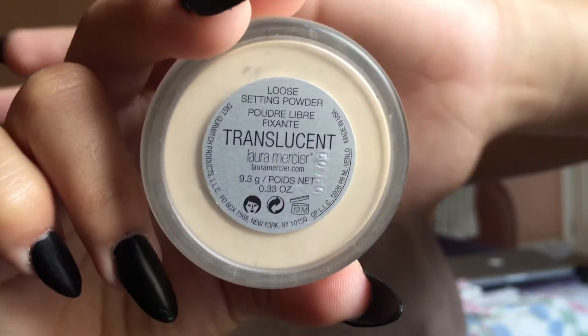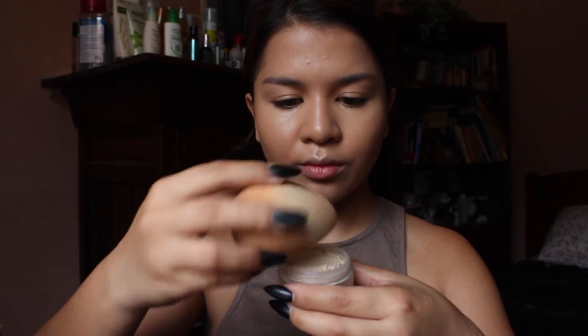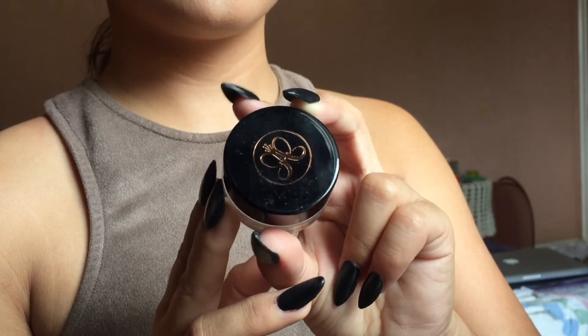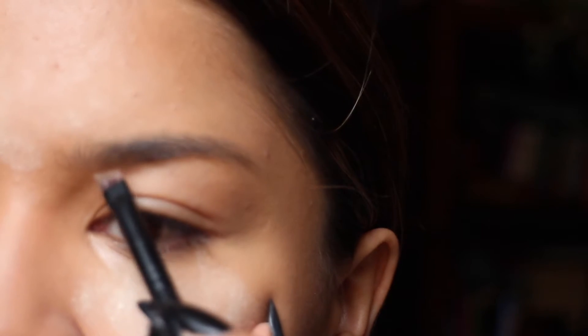I'm taking the loose translucent setting powder by Laura Mercier with my Beauty Blender, and I'm going to be baking my face — setting it on top of the places where I put the concealer. Then I'm going to do my brows with the Anastasia brow pomade in the color soft brown.